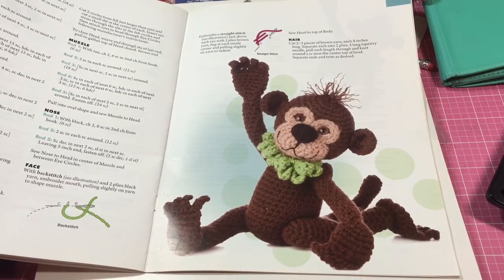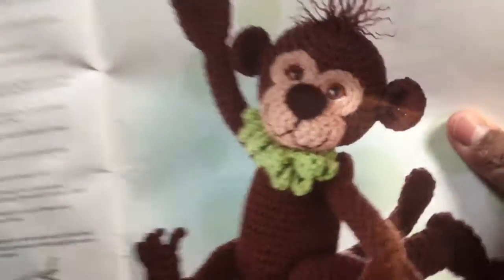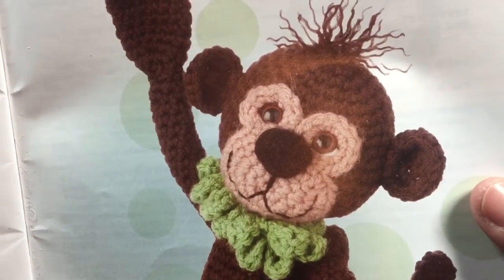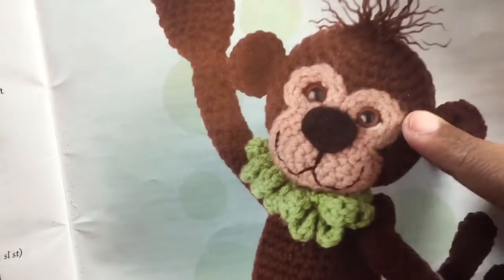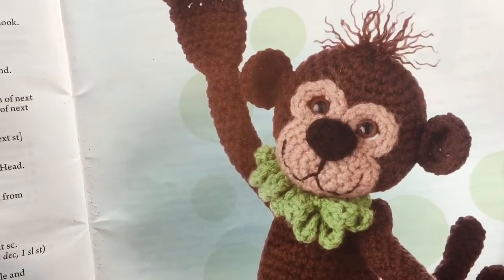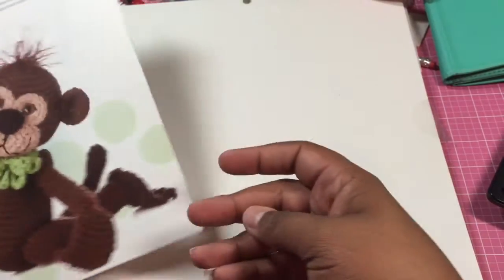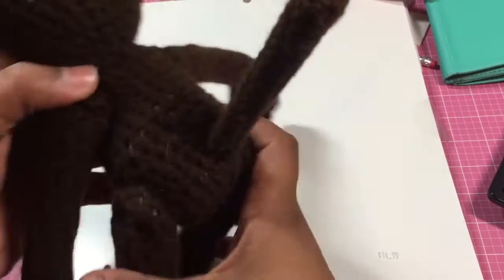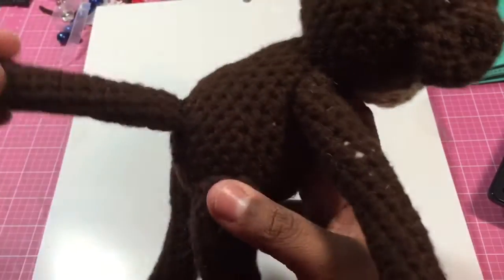In this pattern it uses safety eyes. I rarely use safety eyes — number one, I don't really like them; some people do but they kind of freak me out. So I prefer to use buttons. That's not necessarily as kid-friendly, so you'd have to watch that if you had a kid, because I tend to use buttons. But let me show you what Mr. Monkey looks like now.